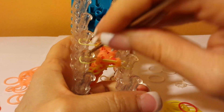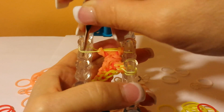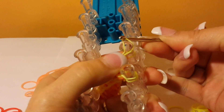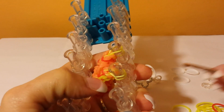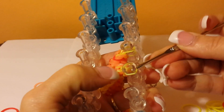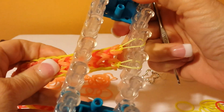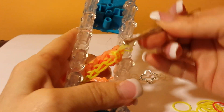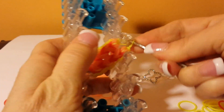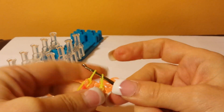Push everything down. Take it from this side over to this side and put it on. Pull the bottom over the top. Pull it tight. These two hoops you can pull off with your hook — keep them on your hook when you pull them off. And this is where you put your C-clip.